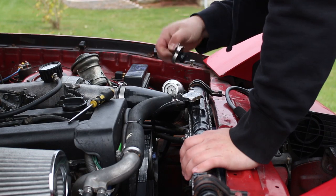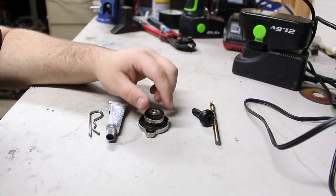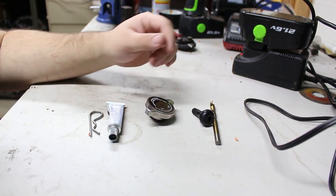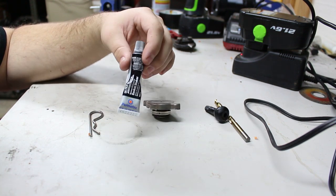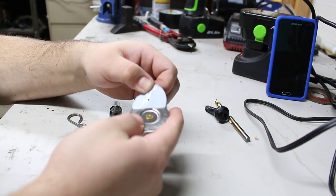Now I'm going to show you how to make this. I'm making a coolant pressure tester because my local store is out of one. All you need is a drill bit, a tire valve stem, a radiator cap for the car you're testing, some RTV, and a cotter pin.